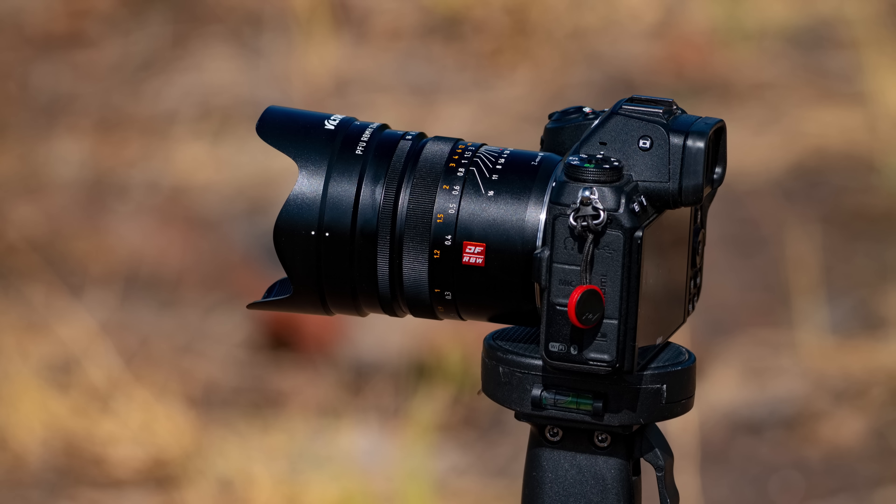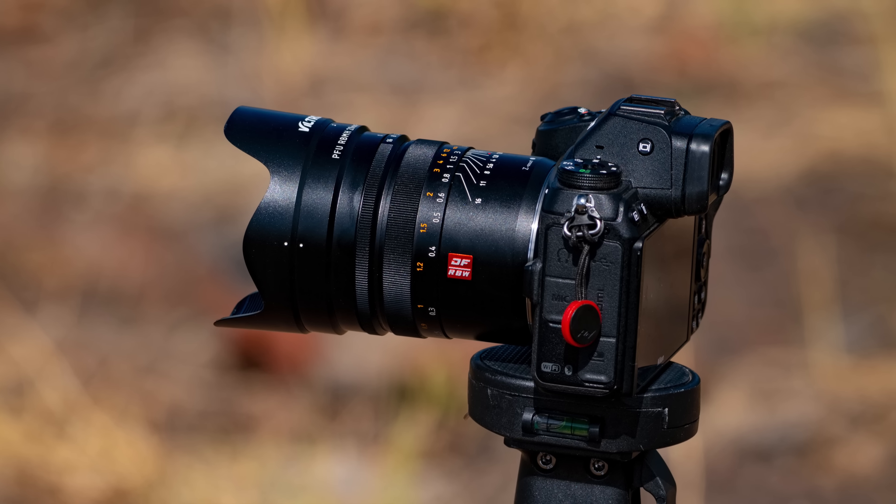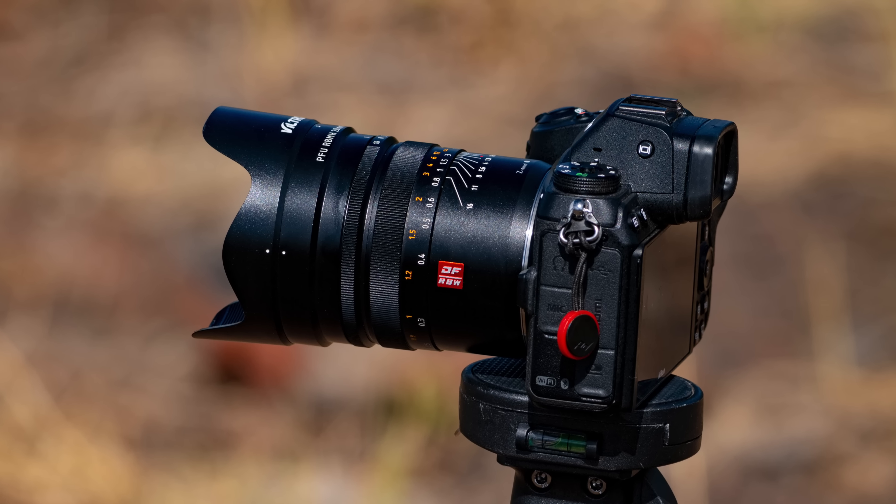When we saw that Viltrox is making lenses for the relatively new Nikon Z-mount, we reached out to them asking to try out this 20mm f1.8 for Z-mount, and they were very kind to send it to us. One thing that you may notice right away is that some of Viltrox's lenses are autofocus and some are manual focus. The 85mm that we already have is autofocus. This 20mm lens that I'm reviewing today is a manual focus lens. That hasn't hindered our efforts though — more on that in a minute or two as we get into the numbers.